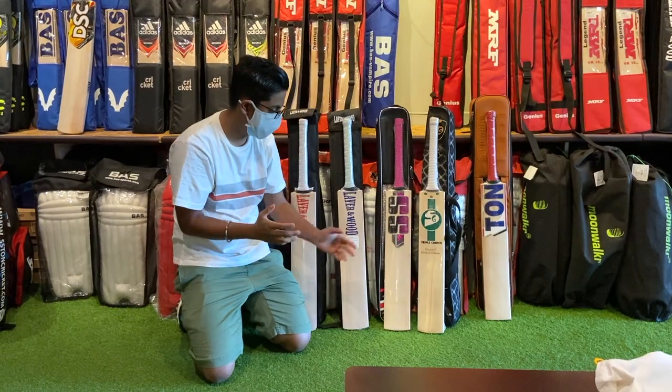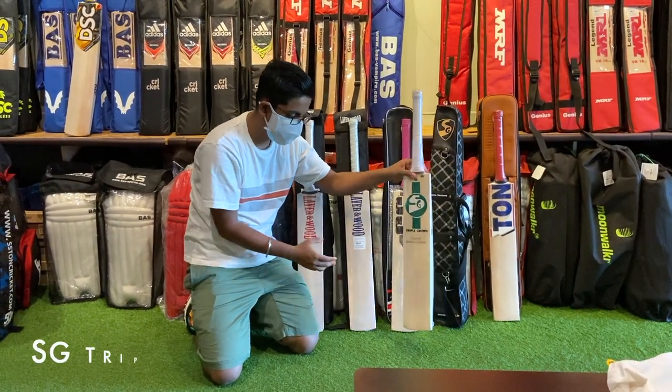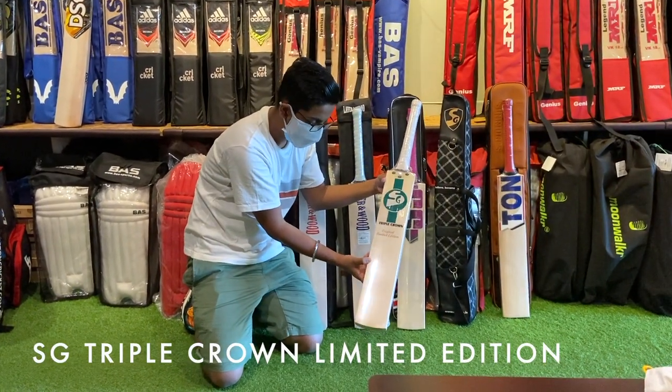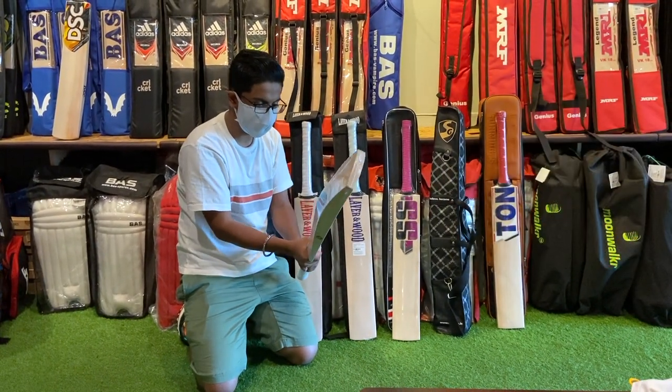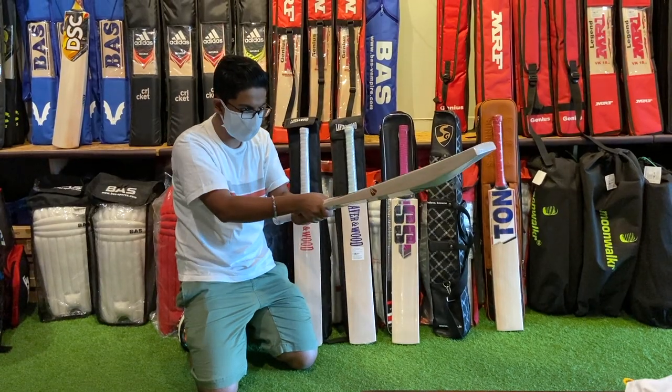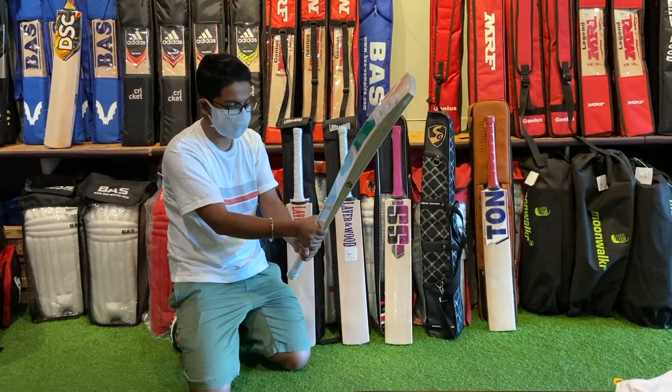These are some of the top edition bats. As you can see, here's the SG Triple Crown Original Limited Edition — it's the same bat which Prithvi Shaw uses. It has a great pick up, and it's bottom heavy, so it's good to hit spinners.